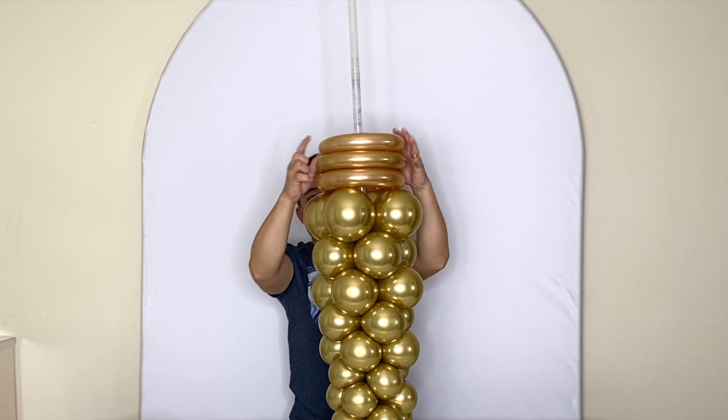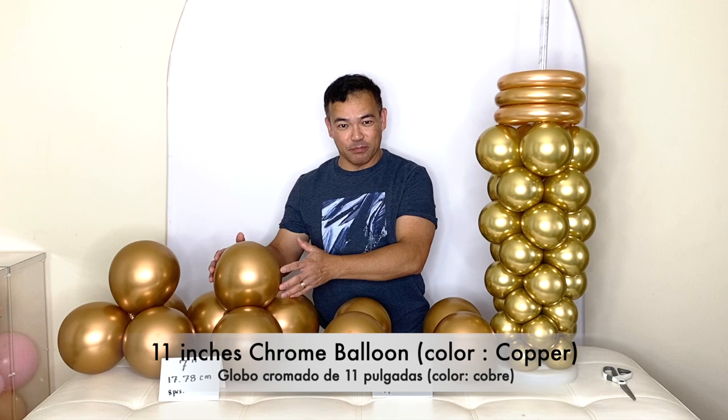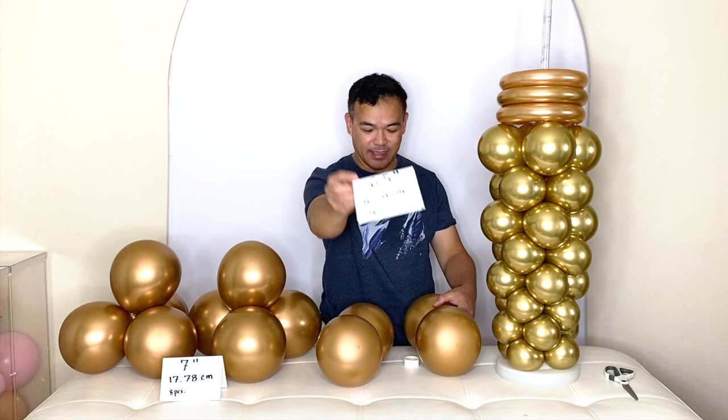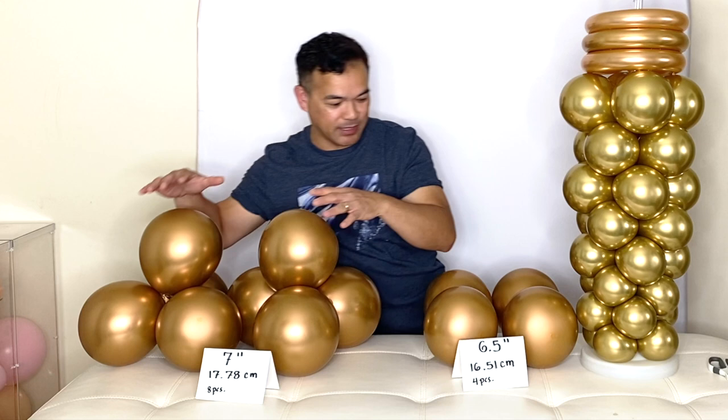Now we're ready to continue. This time I'm using 11-inch balloons — the color is copper chrome. We inflated this one to 6.5 inches, and you need four of these. The next size is seven inches and we inflate it to seven inches — you need eight pieces of this. Now we're ready to attach these to the stand.